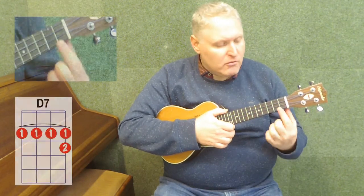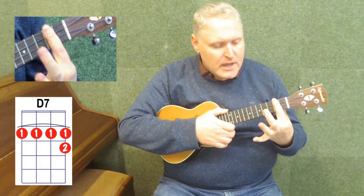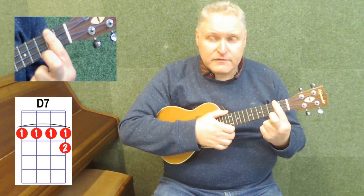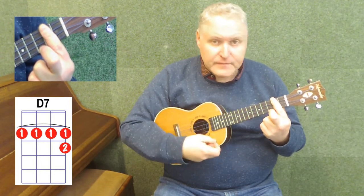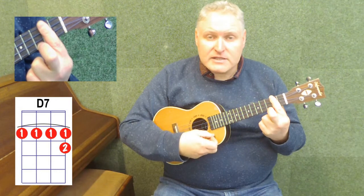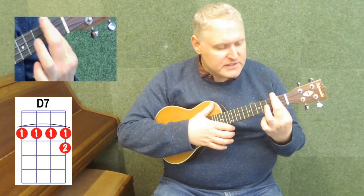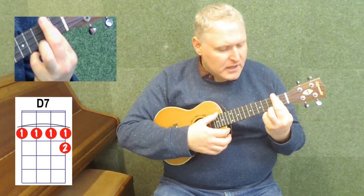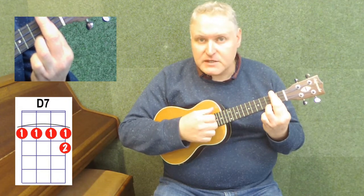The other way of playing the D7 chord is to put your first finger all the way across the second fret, pressing all four strings. Then with the second finger — the diagram says second finger — put it on the third fret of the first string at the bottom. Strum all the strings and you can hear it's slightly brighter. You have to press quite hard with that first finger, so you might want to put your first and second fingers on top of each other. Then you can put your third finger where you have it for the C chord and play across the four strings.